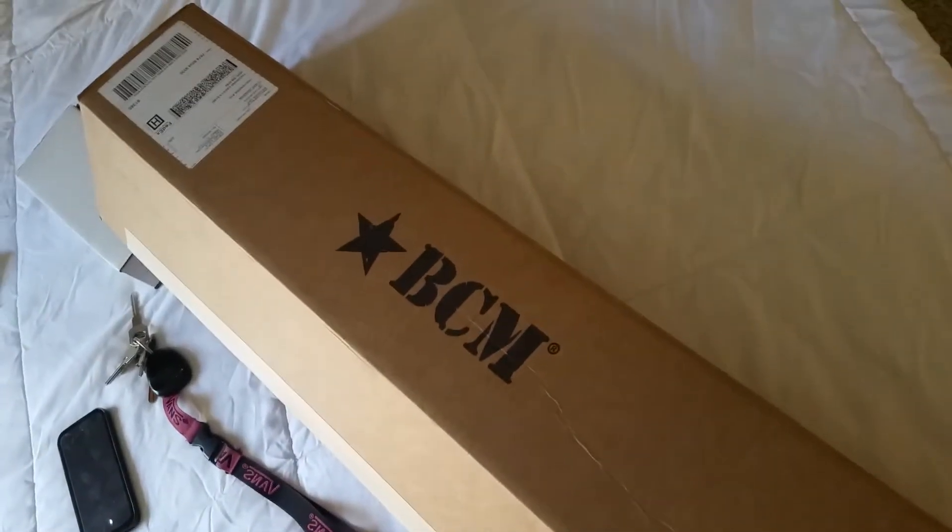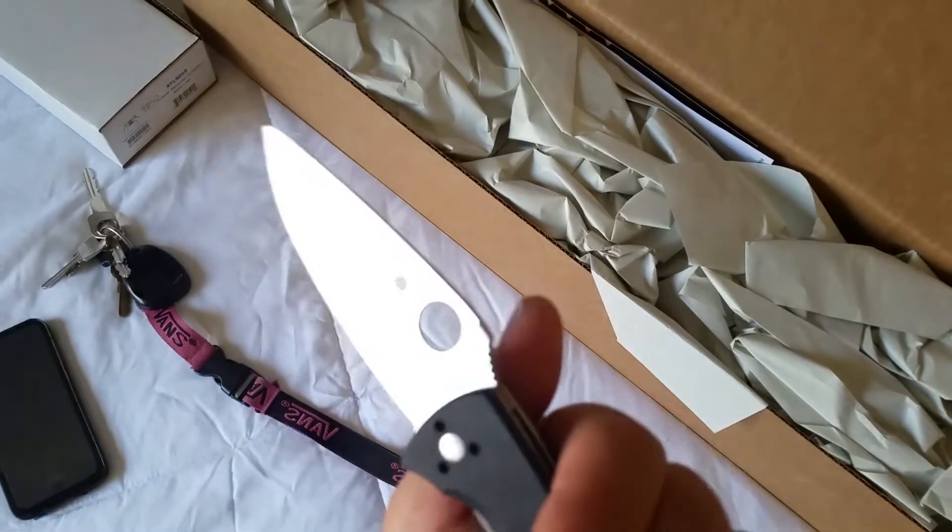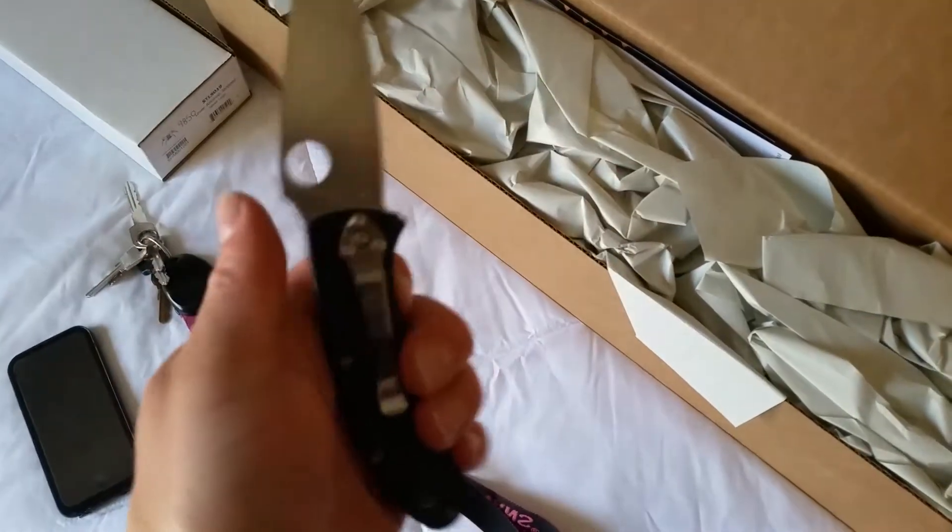I just got this package in the mail from BCM. I just cut the tape off of it using my Sparta Cove. It's a cool knife.